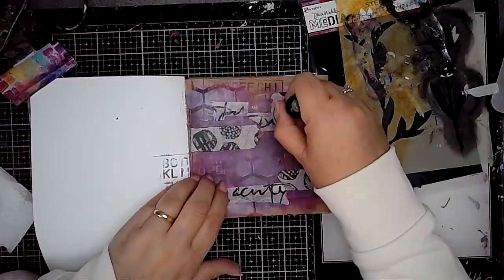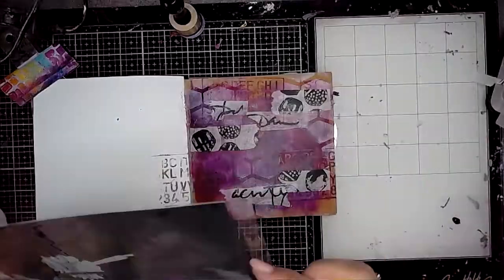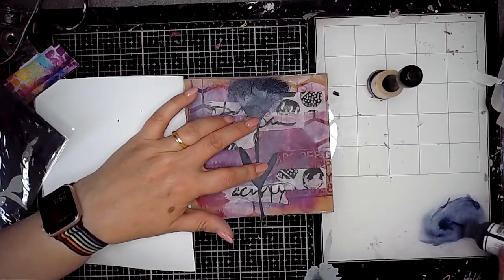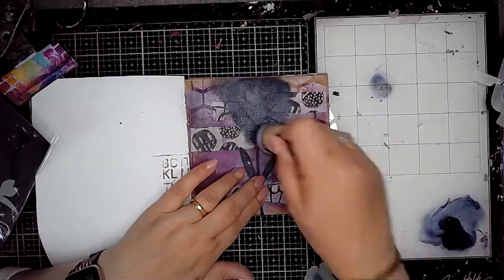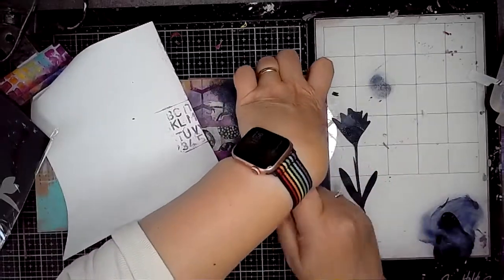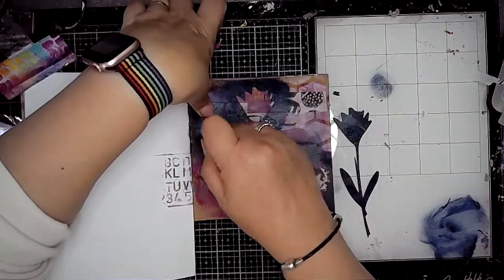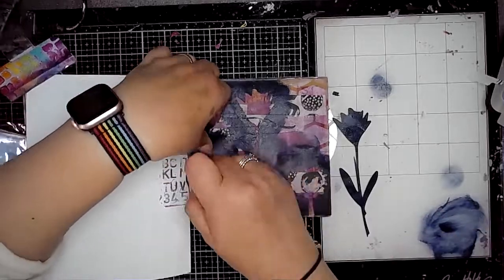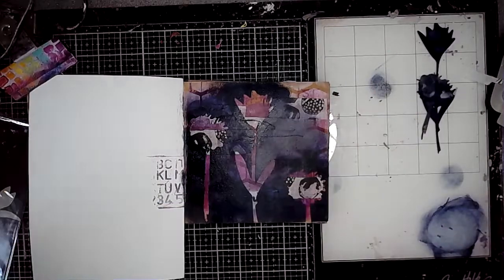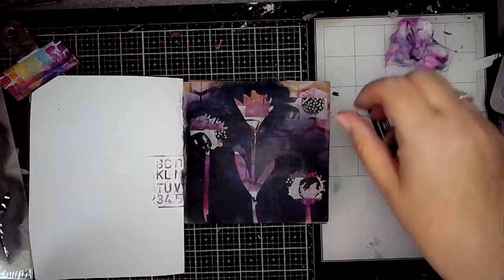Then I'm going to use this stencil mask set called Growing Masks, using it with Night — this is one of my favourite dark colours. It works so well with just about all of the colours and it isn't quite as harsh as black. It's so pigmented but it's a really pretty colour and it mixes so nicely with so many colours too. I've just used that with the masks and done a bit of reductive stenciling there.